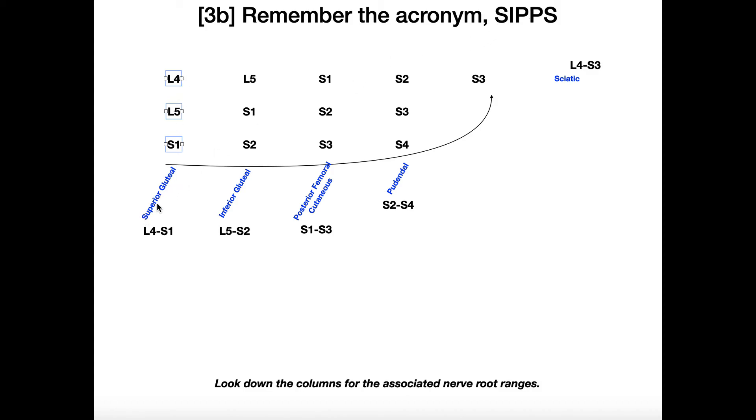The next column, L5 through S2 — so L5, S1, and S2 — this is the I, which is inferior gluteal. The next column is S1 through S3 — so S1, S2, S3 — this is the first P, which is posterior femoral cutaneous nerve. And then we have the next P, which is S2, S3, and S4 — the pudendal nerve, S2 through S4.